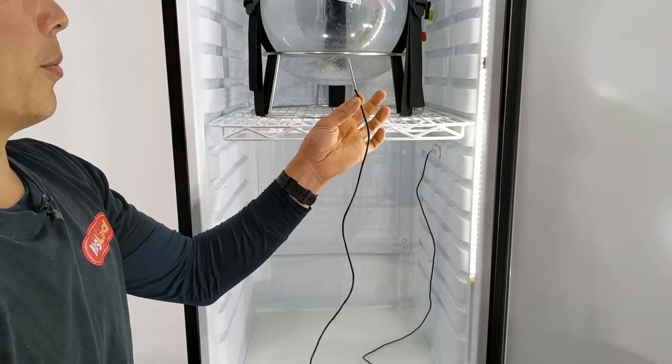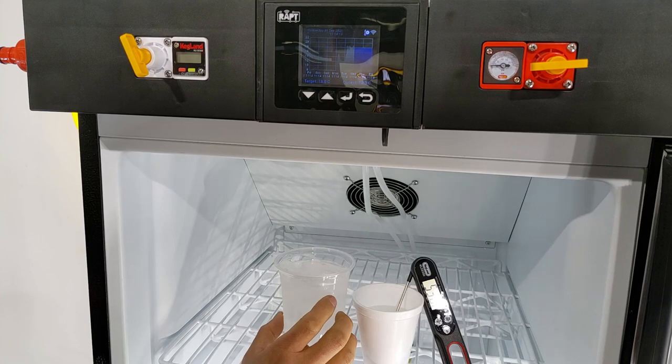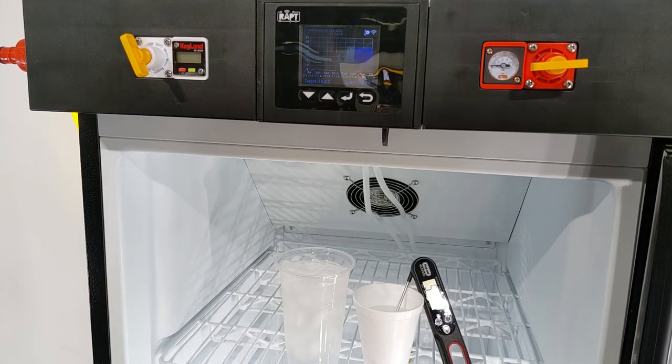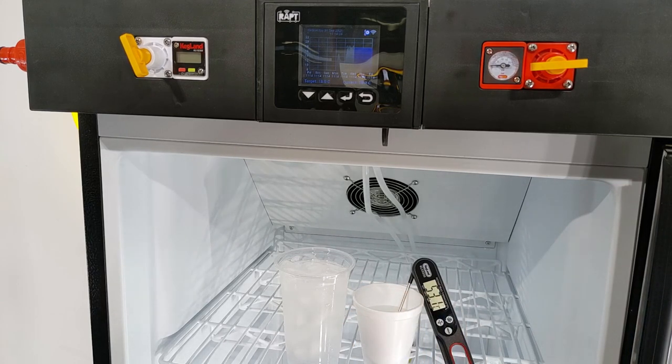So now I've got this probe ready to calibrate. In order to do the calibration, what you really want to have is an ice cup of water — so you know it's going to be zero degrees — and then also another cup with some hot water. You can use boiling hot water, or as long as you've got a temperature reading and you know exactly what your hot water is, that's all that really matters.